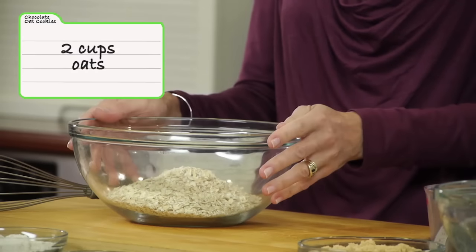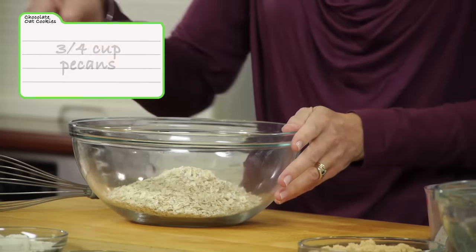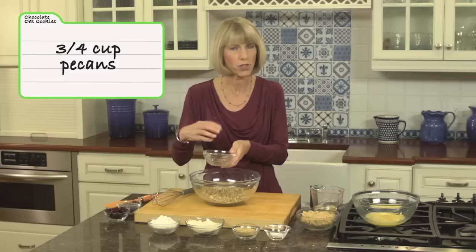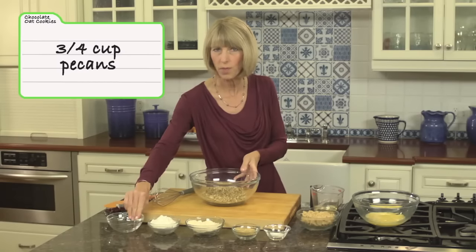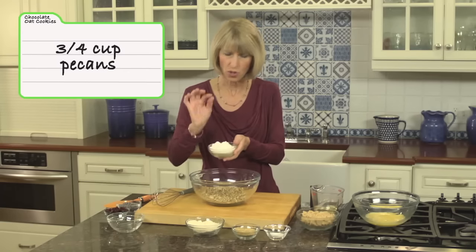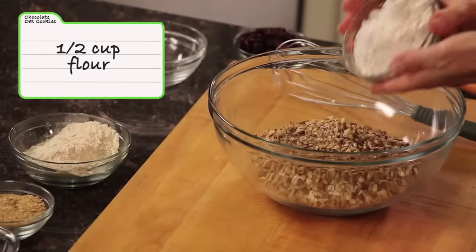We're going to begin with oats — I've got two cups of quick-cooking oats. To that we'll add three-quarters of a cup of pecans. I chopped these up with a rough chop, but if you have little kids at home you might want to finely chop those nuts, since kids like things a little smoother.